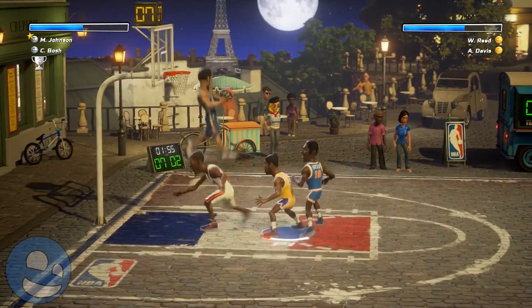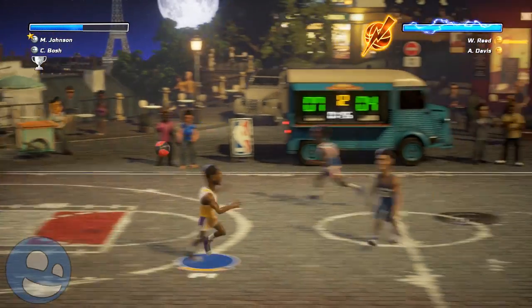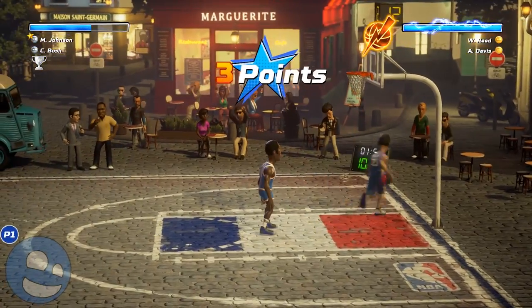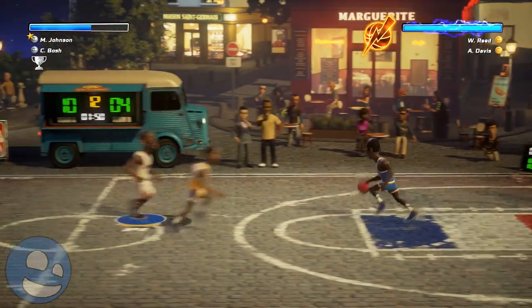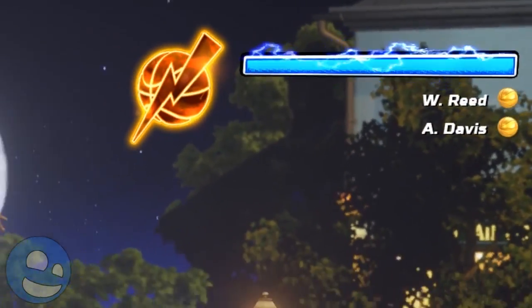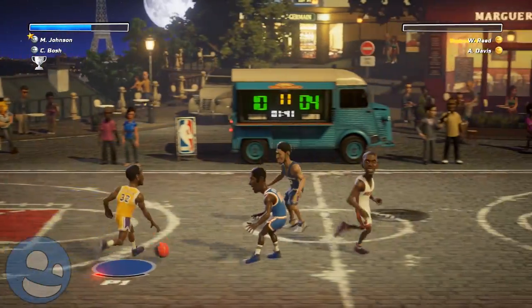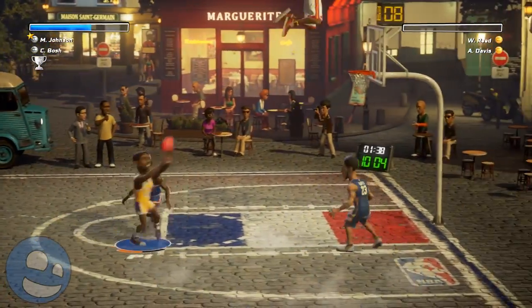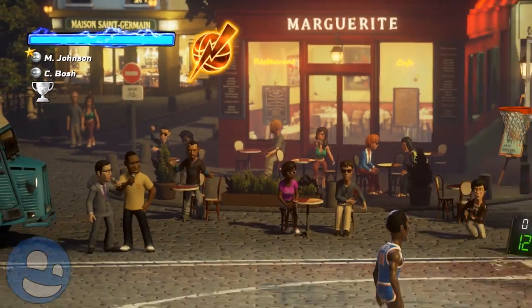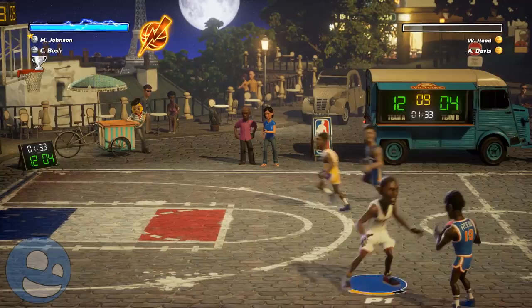The next thing that doesn't really help the game is the RNG power-ups — random number generator. As you progress through the game, these power-ups become available when your meter fills up via dunks, steals, or nailing a three-pointer. Once that bar reaches full, it spins an RNG wheel for a random buff. This can include things like unlimited stamina for a certain time, four points per dunk, or a bonus ball feature.